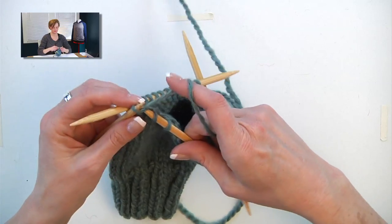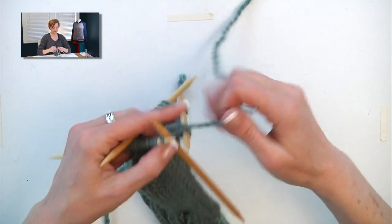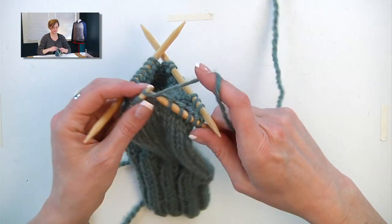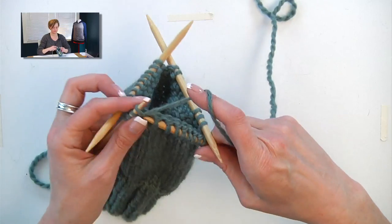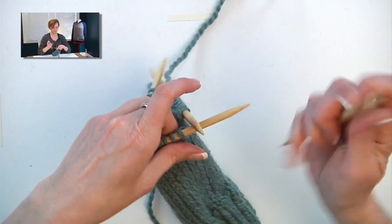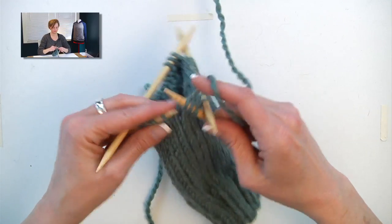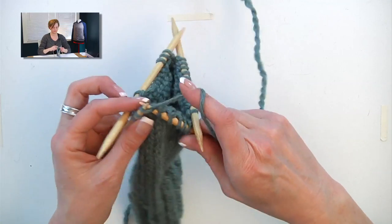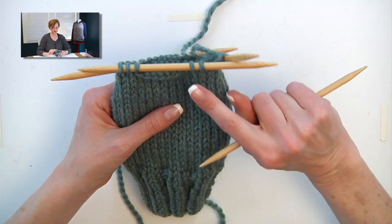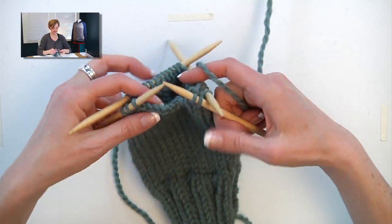This is just like a buttonhole — very cool. I'm going to knit around the rest of the stitches to get back to that big gap that I made. Now I'm back at the beginning of the round, and I need to deal with this big gap. So I'm going to knit two, and then I'm going to cast on seven, because I bound off seven. To do this, I'm going to use the backwards loop cast on, which is the way we do it when we're casting on stitches in the middle of our work and we only have one strand of yarn to work with.